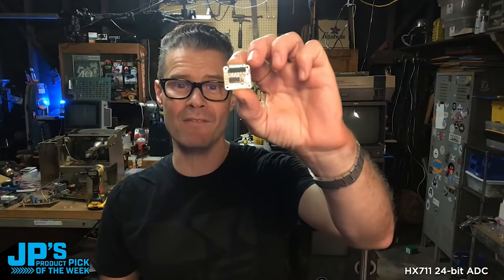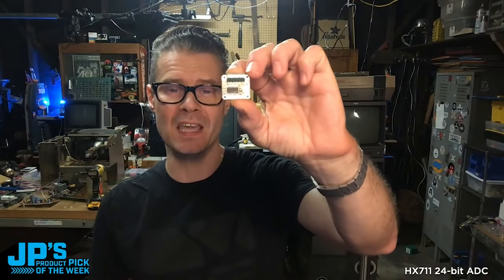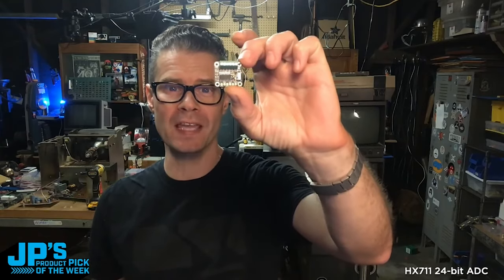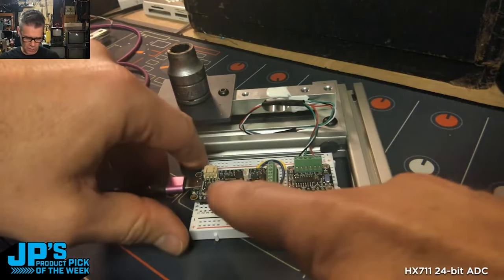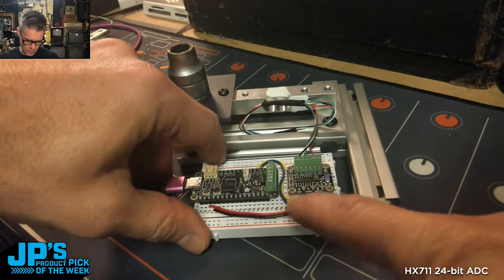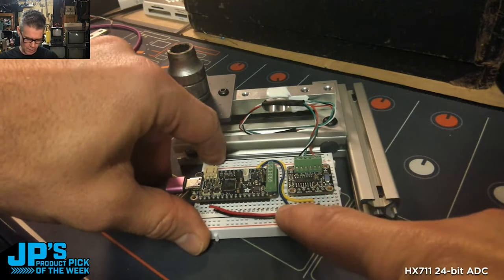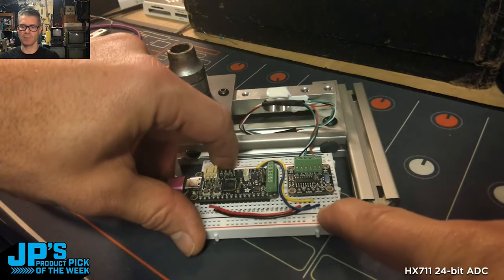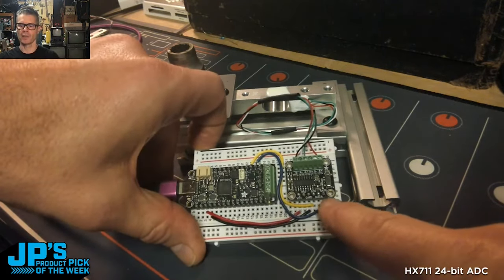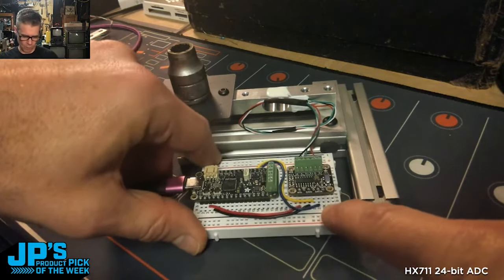This is the HX711 24-bit ADC for bridge and strain sensors. It's not I2C — it uses an SPI-like interface. I'm sending power and ground to the VN and ground pins, and then using two pins — I think it's D5 and D6 — to go to the clock and data pins on the HX711 breakout.